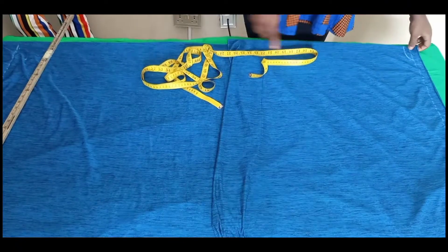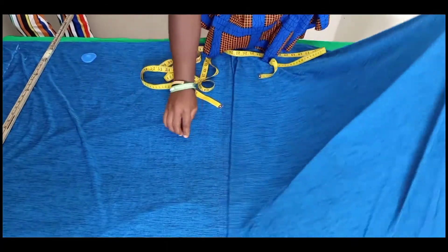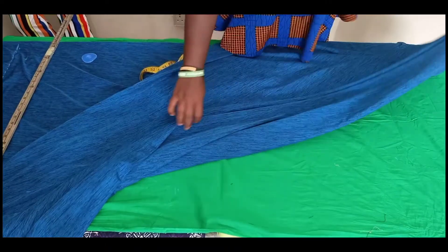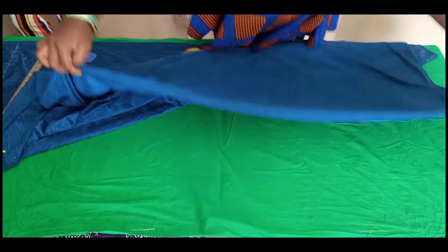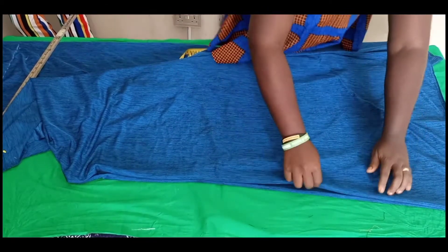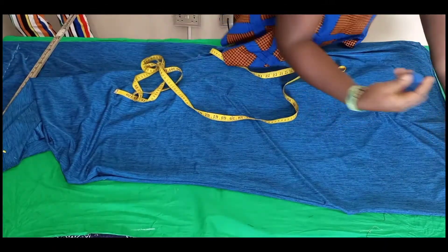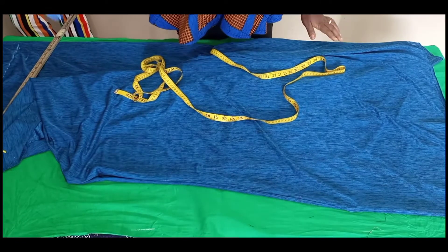We'll move over to the front end now. Gently pull your fabric — you want to pin so that you can have control over your fabric. Right here at the tip, we are making use of everything right here. So right here at the tip, we'll just take a curve right down to the 28 inches on the hem.